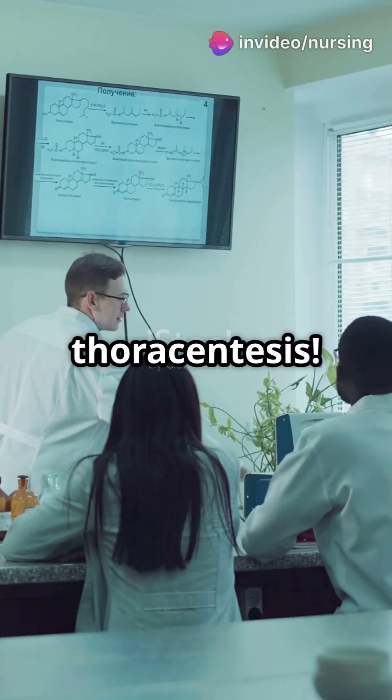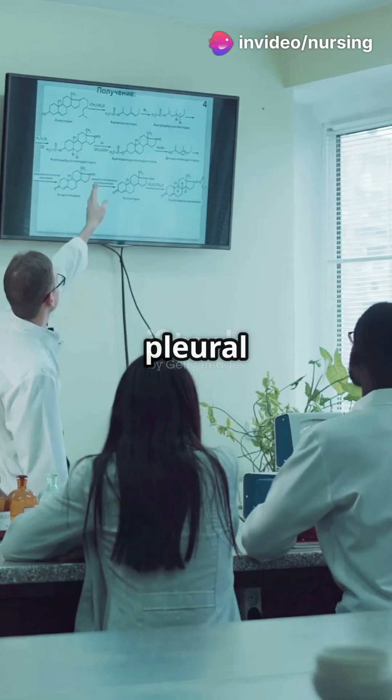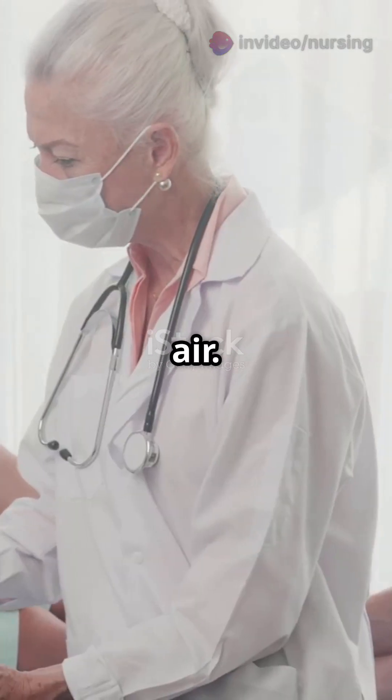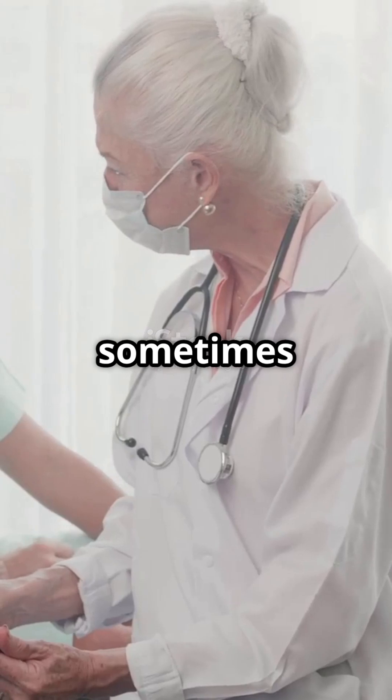Nursing students, this is your quick guide to thoracentesis. Thoracentesis involves inserting a needle into the pleural space to remove fluid or air. It's used for conditions like pleural effusion, empyema, and sometimes pneumothorax.